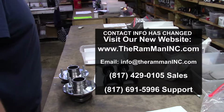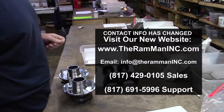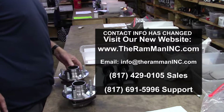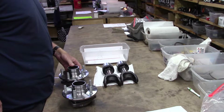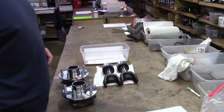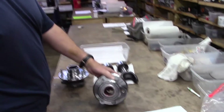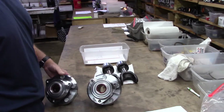Hey folks, Wayne over here at the Ram Man Inc. — don't forget the ink. Looks like we got a set of Jeep hubs that are going off to Peter at TNT Repairs up in New York. So here we go. We got our two hubs.